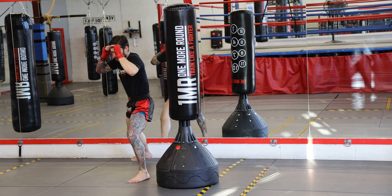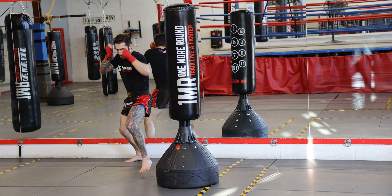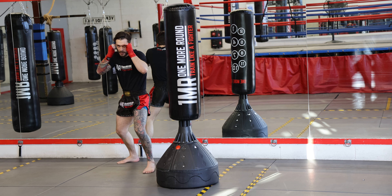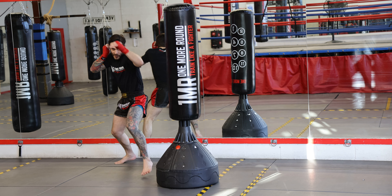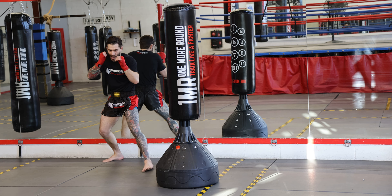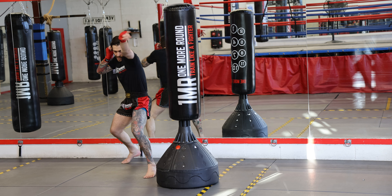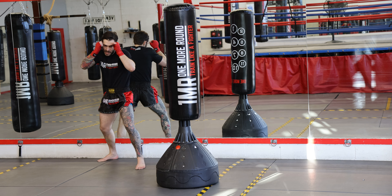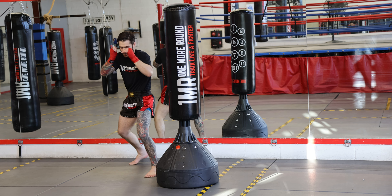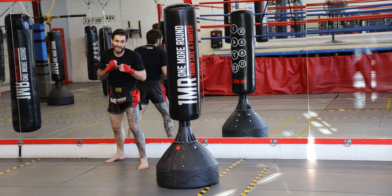One, two, three, four, five, six, seven, eight, nine, ten. Very nice. Now after the double jab, we're going to add a cross — ten times.